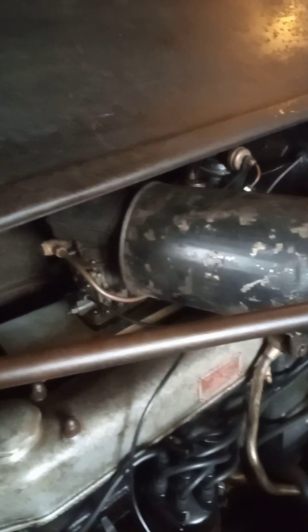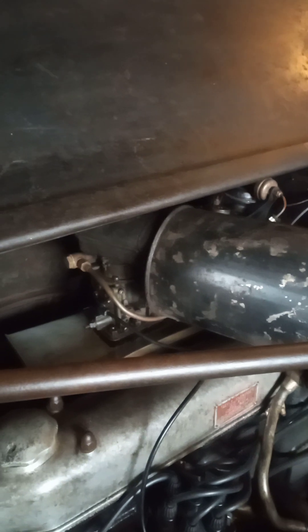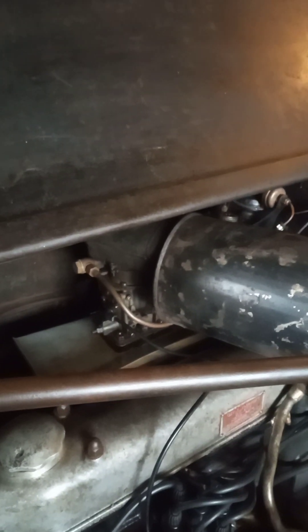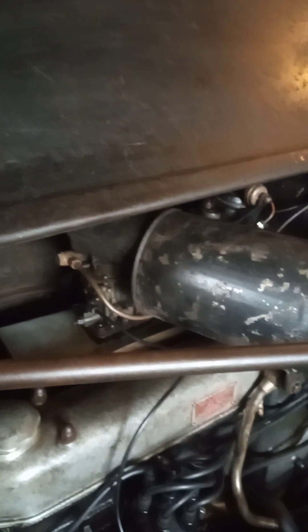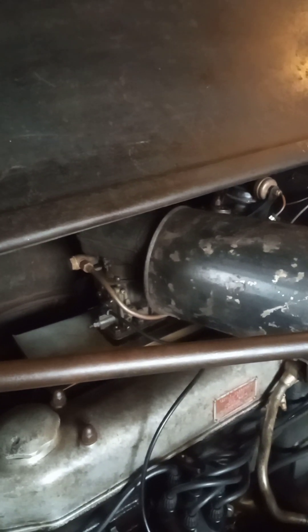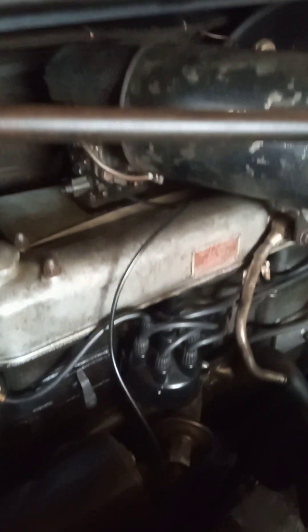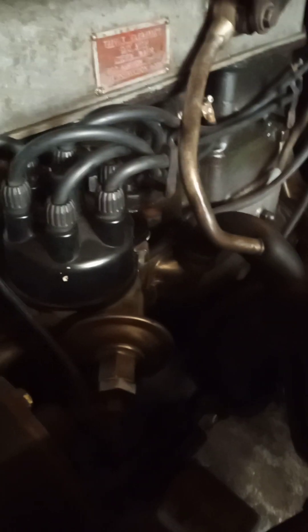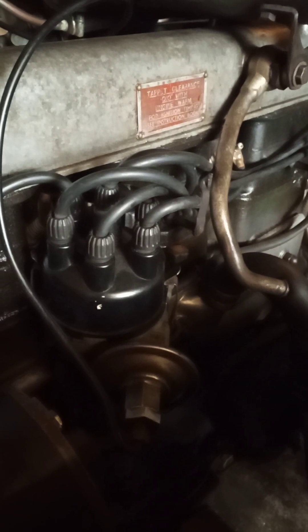I've put my Solex back on — I couldn't quite get the Weber to work properly, so for now that's staying. I'm looking at getting an SU fitted. For the 12 horsepower that you've got, I think the SU is probably your best option — the downdraft ones are reasonably easy to get hold of, there'll be someone somewhere with one. I've still got my vacuum advance distributor and that seems to be okay — that's out of an early P4, but I think any of them pretty much fit really.